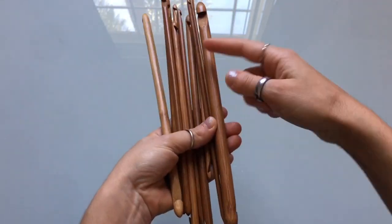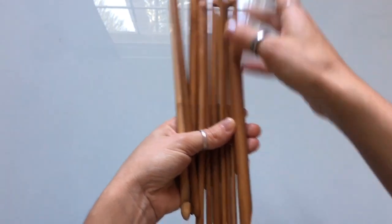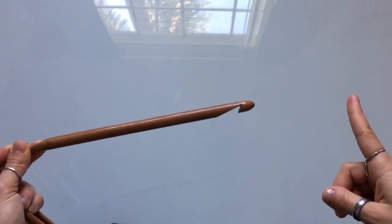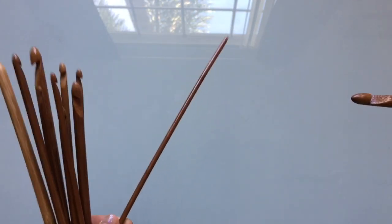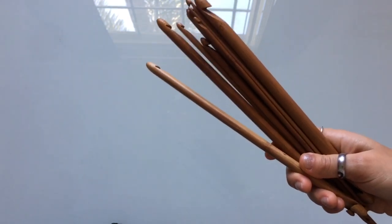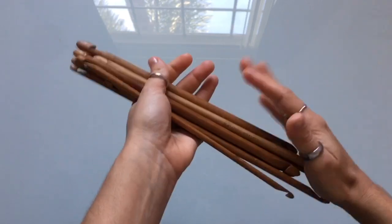These bamboo double-ended hooks are another KnitPal set. They come in different sets based on hook size, and also two different lengths — 10 inch or 14 inch — so there are six sets total on their Amazon page. The larger set has hooks from 6.5 millimeter to 12 millimeter. The middle set covers 4 millimeters to 6 millimeters including half sizes. The smallest set has hooks from 2 millimeter to 3.5 millimeter. All are available in 10 or 14 inch lengths.